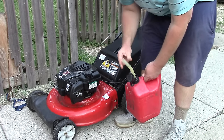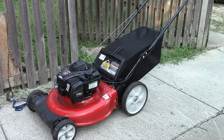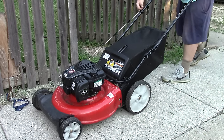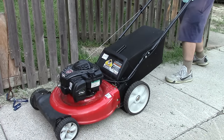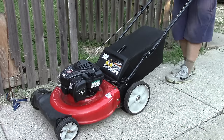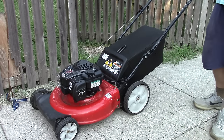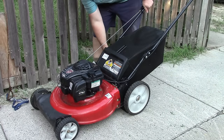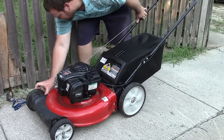That's almost all the way full. Ready to start — no prime, no choke. Cool, I think it's fixed. First pull. How about that? Didn't even give the gas enough time to get in the bowl.